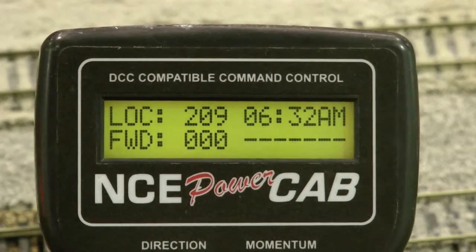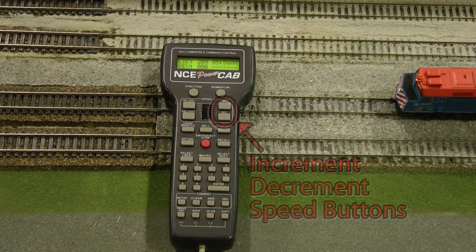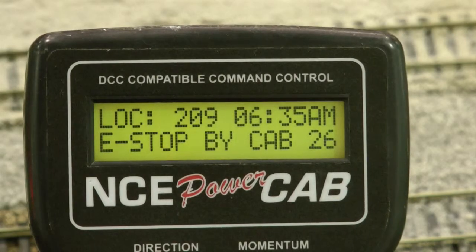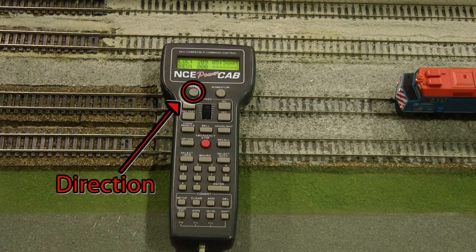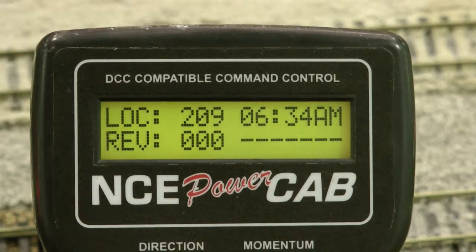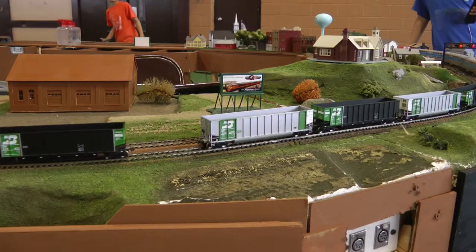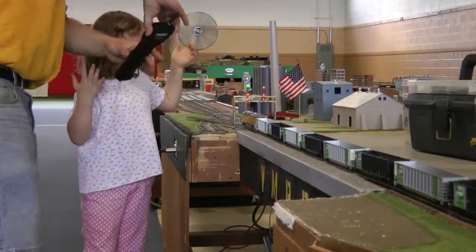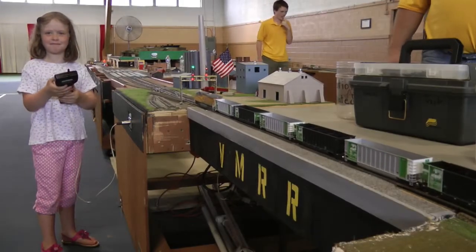Turning the knob in the downward direction will slow and eventually stop the train when the display shows zero. The increment and decrement buttons may also be used for speed control. Do not use the red emergency stop button to stop your train — doing so will stop all other trains on the layout. This button is for train direction. FWD on the display is for forward and REV is for reverse. We only operate forward on this layout; reverse is only permitted with dispatcher or club member permission.